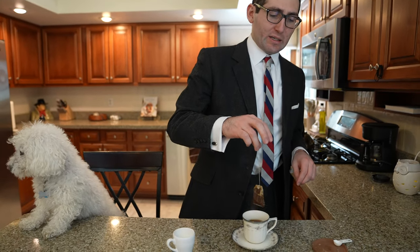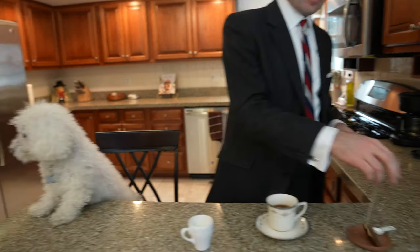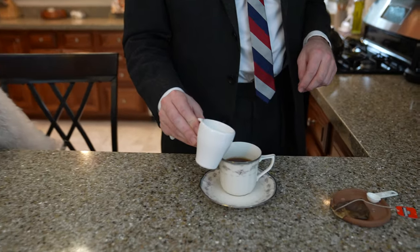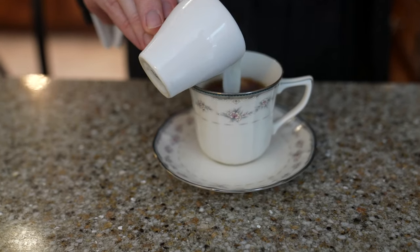And I let it steep for about two minutes. After it's been steeping for about two or three minutes, I typically move the bag and throw it away. Quincy must hate this smell because he is not happy. And then add a little bit of milk — just a little bit.